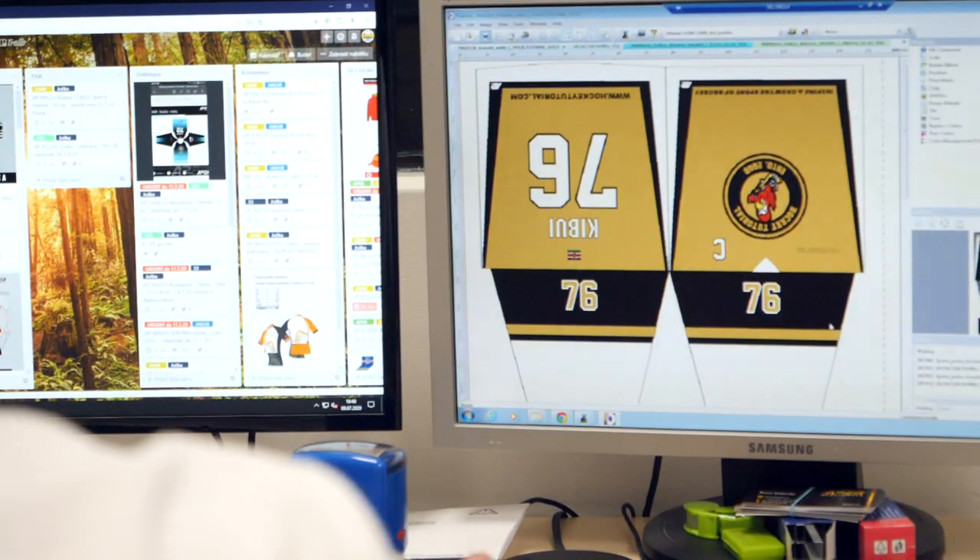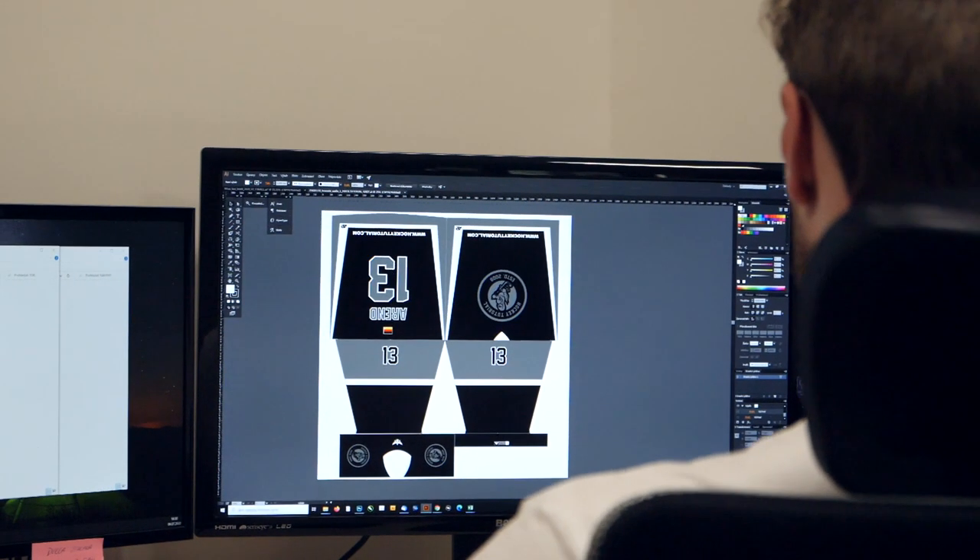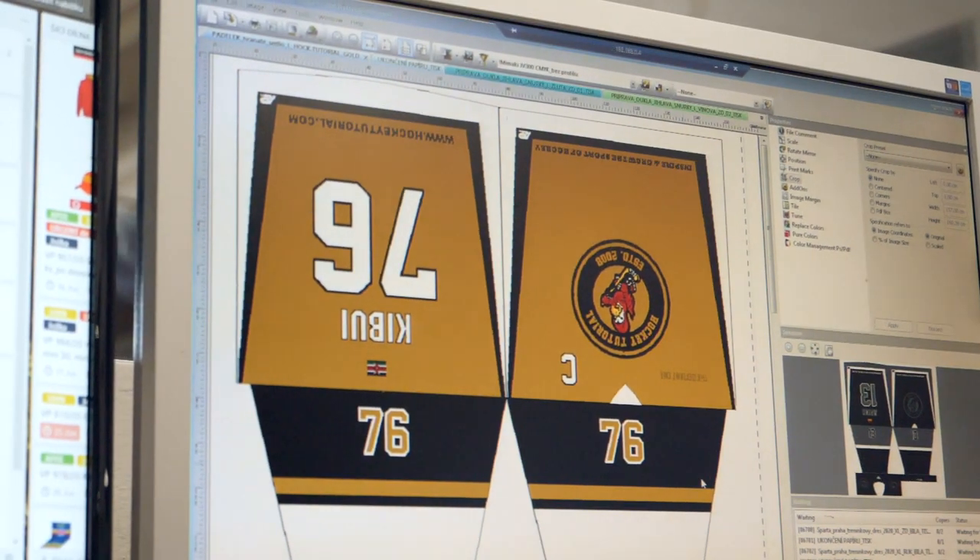From there, the design you come up with is then sent to the jersey manufacturer — here where we are right now — where they put it into their own software and essentially arrange the different pieces of the jersey: the chest, the shoulders or the arms, the back. All of these pieces are separated on what you could refer to as a canvas, and then the actual jersey design is printed onto a special type of paper.